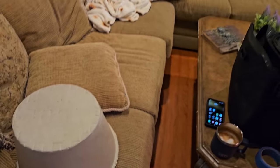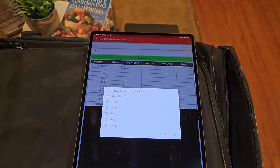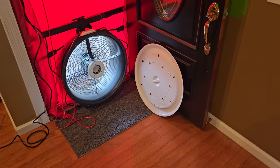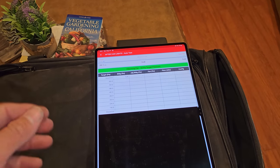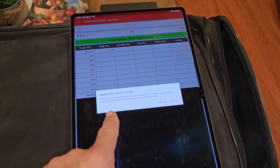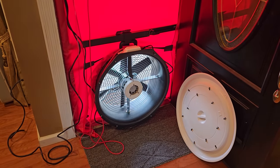We took that information and ran all those numbers through a load calculation software and decided what we're going to go with. So now it's time for the final blower door test on my house. We went around and made a lot of adjustments, ended up putting can light inserts in all the can lights around the house and using caulking and caulked around them, so they have airtight seals on top of all the can lights.